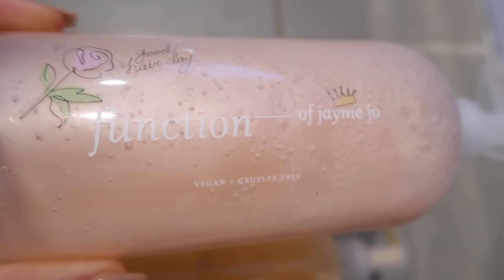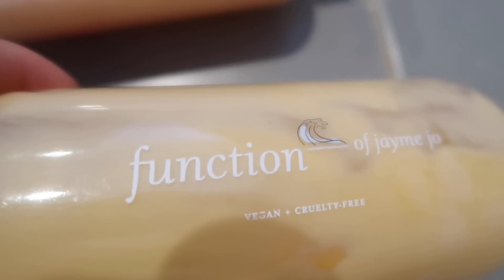Just before we hop into the video, today's video is sponsored by Function of Beauty and I'm so excited to continually work with them on my channel. If you do not know what Function of Beauty is, they create customizable shampoos and conditioners that really cater to all hair types, but the amazing thing is it is specific to you and what you want for your hair. I've been using Function of Beauty for well over a year now and I am very obsessed with the products.